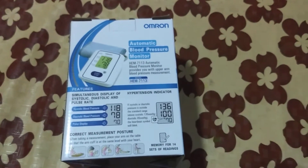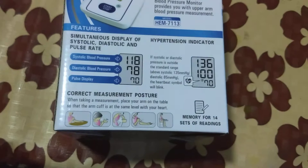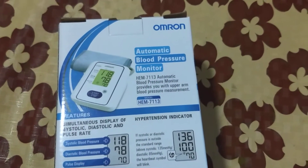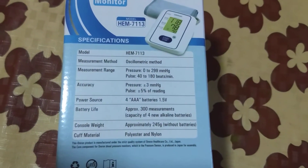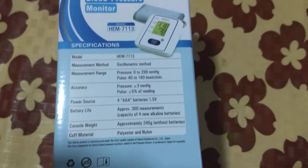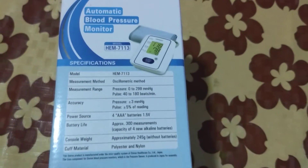It is made in Vietnam. It displays systolic, diastolic blood pressure and pulse rate simultaneously on the same screen. It also has a hypertension indicator — a heartbeat symbol blinks if blood pressure is outside the standard range. It also has memory for saving blood pressure readings.